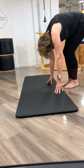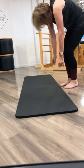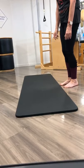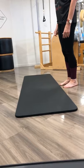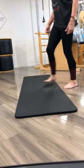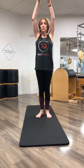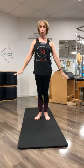Bend the knees a little bit and we're going to roll up to the standing position. And let's just end with a couple of nice breaths — inhale and exhale, inhale and exhale.